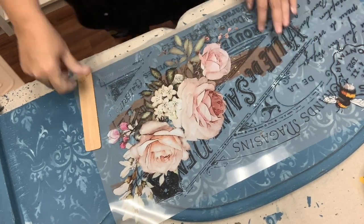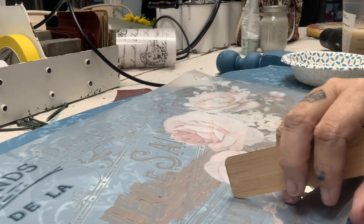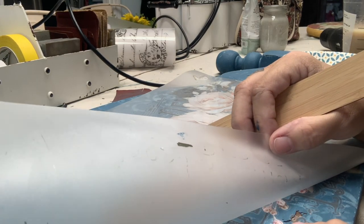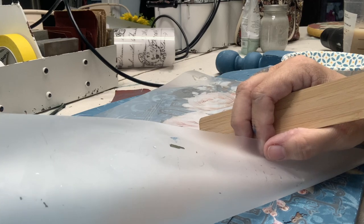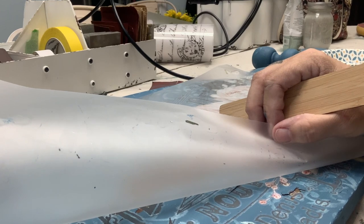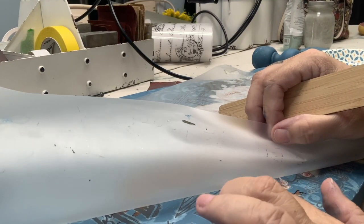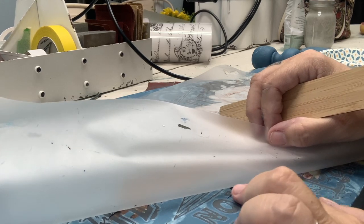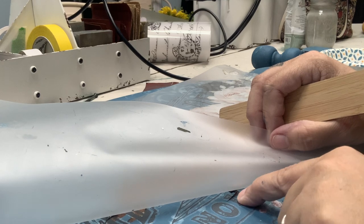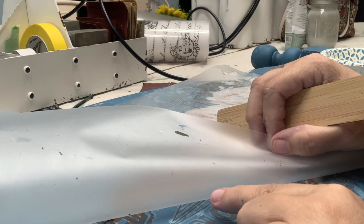Now because my piece is so chippy it is a little trickier. In areas where it was super super chippy it has started lifting the transfers — the paint is sticking to the transfer instead of the transfer sticking to the paint.